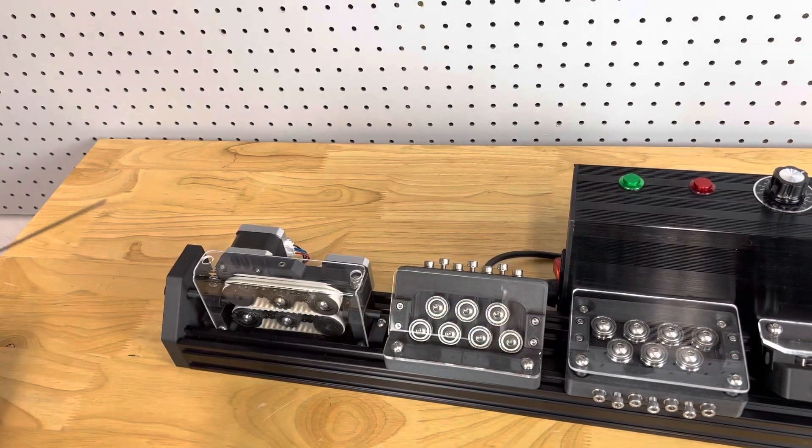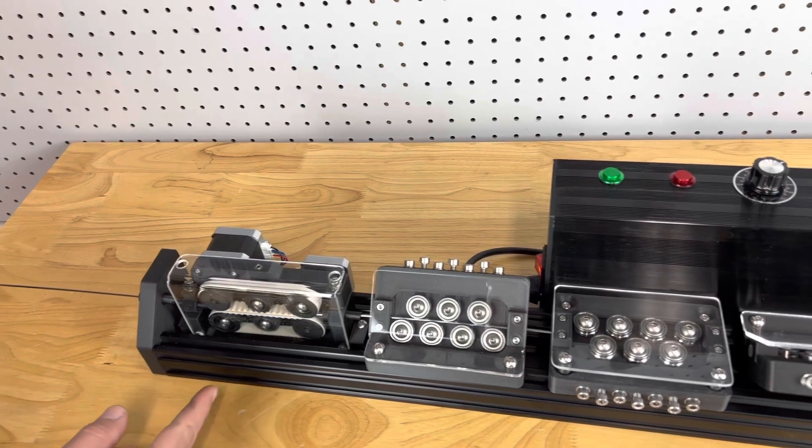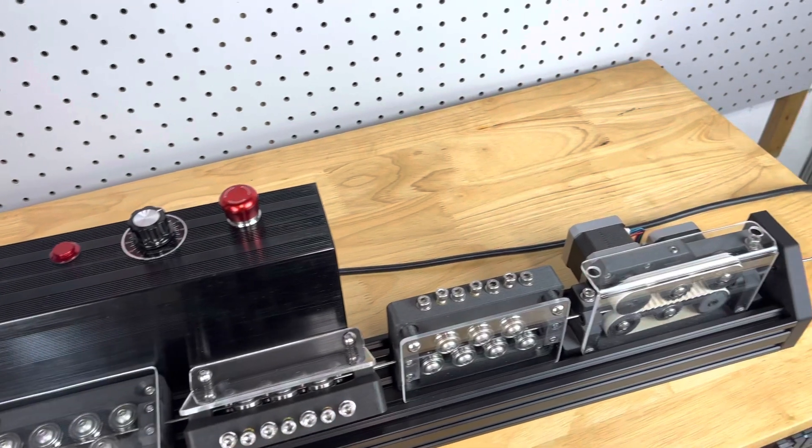Let's start the process. You feed the mandrel through the inlet bushing, through the inlet feeder, through the four planes of the straightener, and the outlet feeder pulls it through.